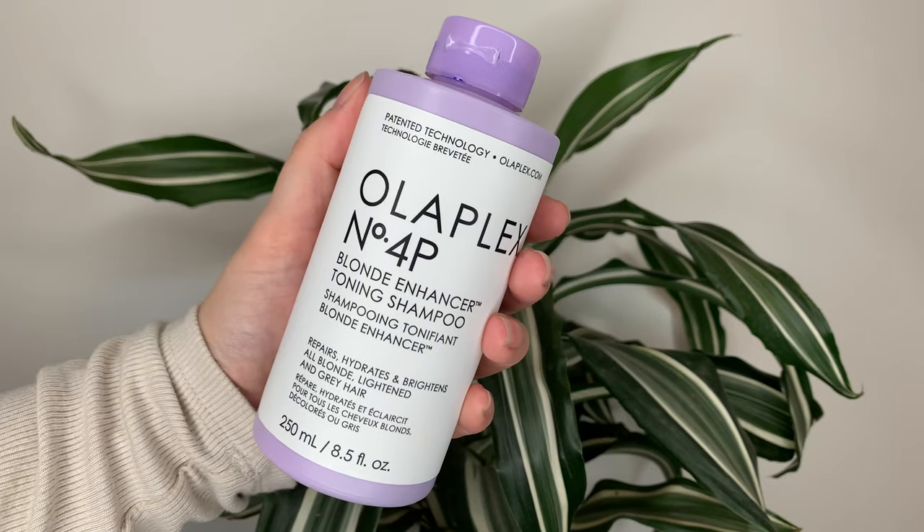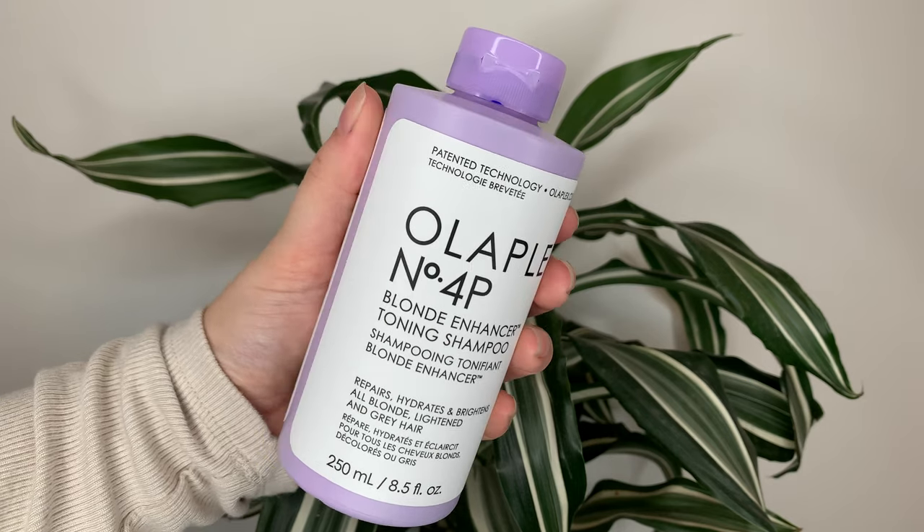Starting off with the packaging, I appreciate the soft purple shade — very cute. My current favorite purple shampoo is the one from Amika, Bust Your Brass. So I'm going to compare it to that one just a little bit.